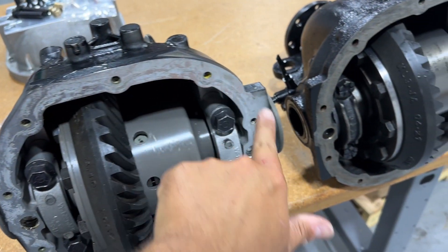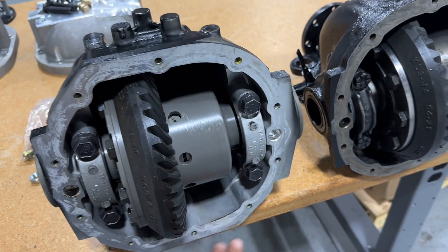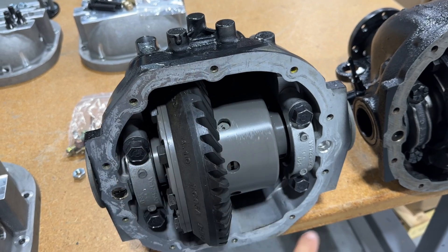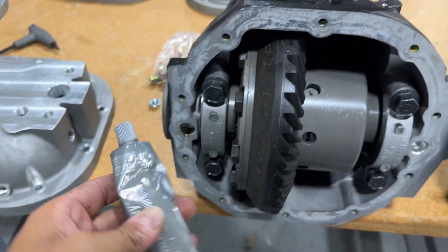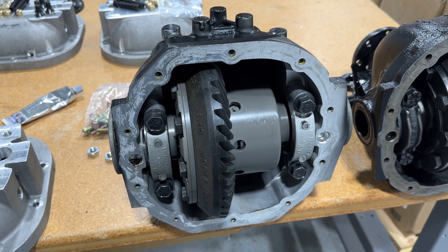I'm going to seal this surface — make sure it's nice and clean, get all the silicone off. I'll clean the silicone off with a razor blade, and then put a fresh bead of gray silicone on there. You can use whatever brand you like; I tend to like the Ultra Gray for this job. Put a bead of that on there, and then go ahead and tighten down the cover.